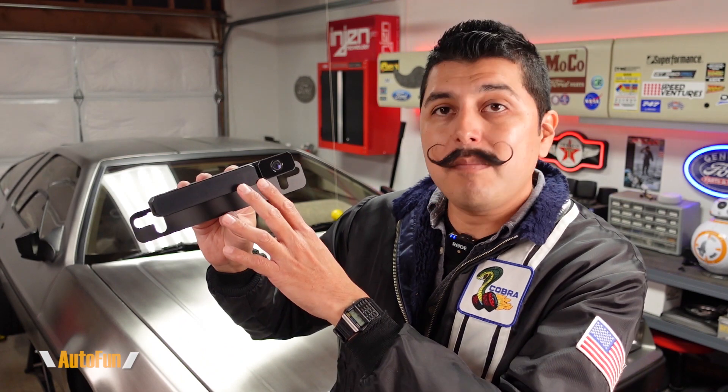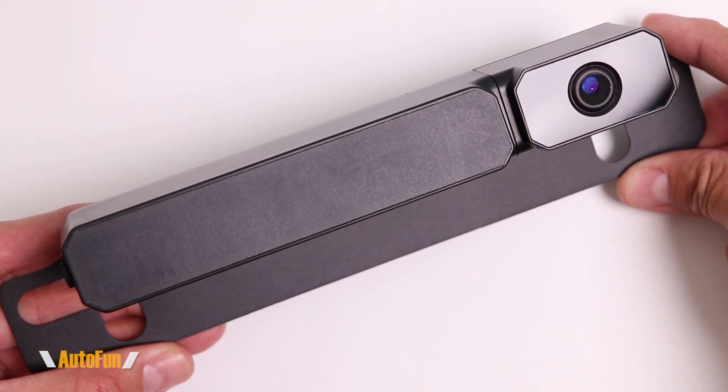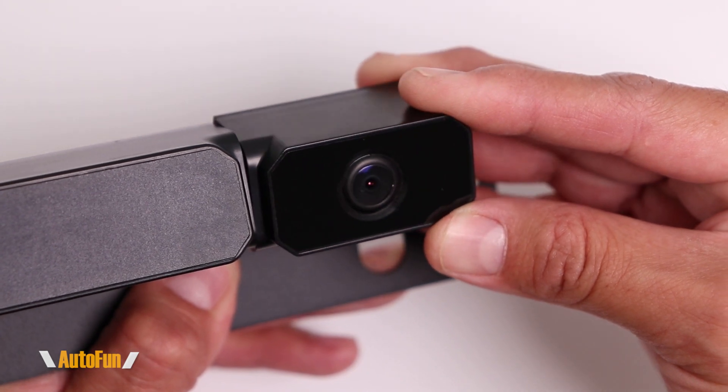The star of the show is the camera, because they have integrated the camera together with the battery and also a solar panel, which is going to allow this camera to self-recharge with the power of the sun. Additionally, the camera is waterproof since this setup is mounted outside of the car, and the camera can be aimed up or down so we can adjust the angle if desired.